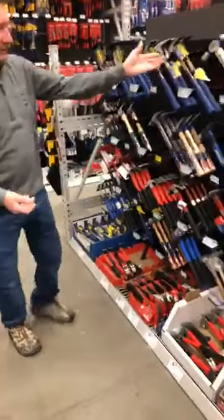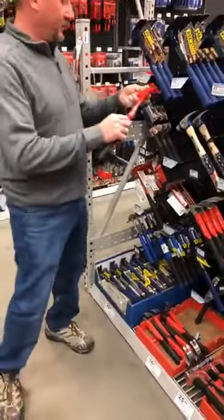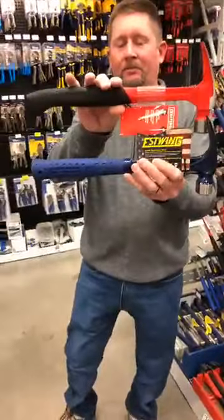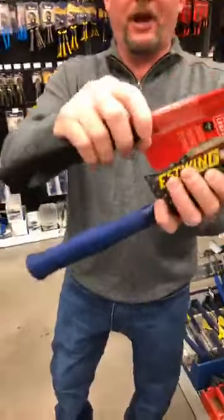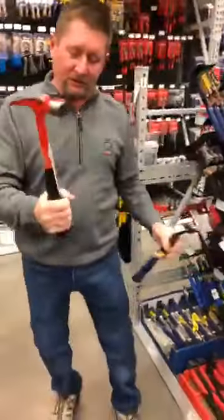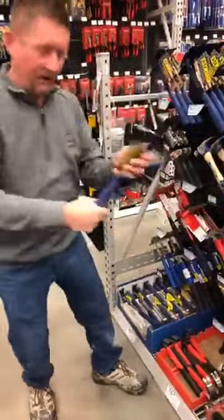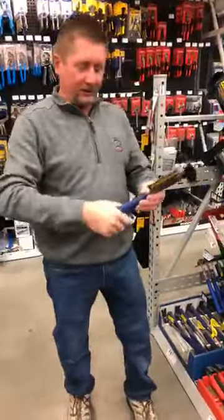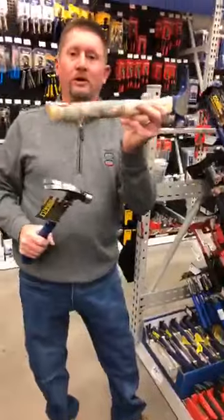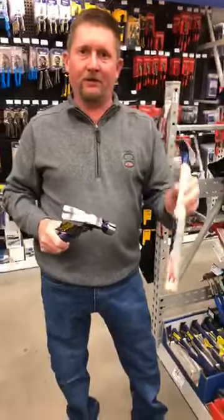Another thing to talk about is handle shape. Here's a 20-ounce for comparison - these are both metal handles but different shapes. This one has a slight curve, kind of like a hatchet or an axe, and that one is straight. The curved one is really good for getting a good grip because you won't slide off on a hard swing. These metal ones with rubber grips will also absorb impact a lot better than wood handles.